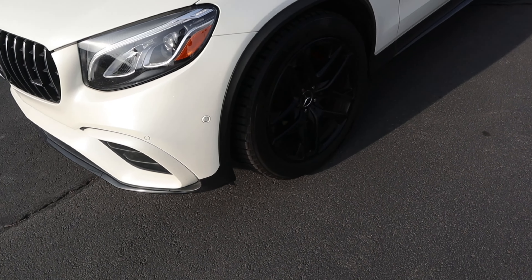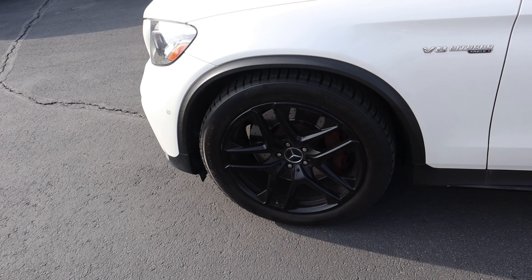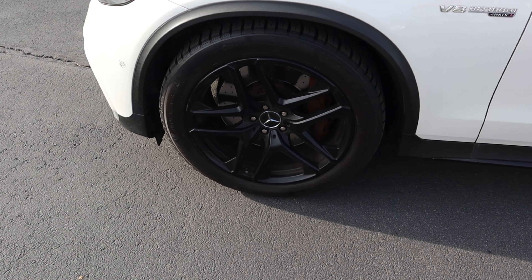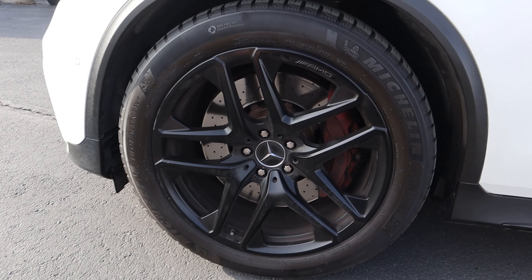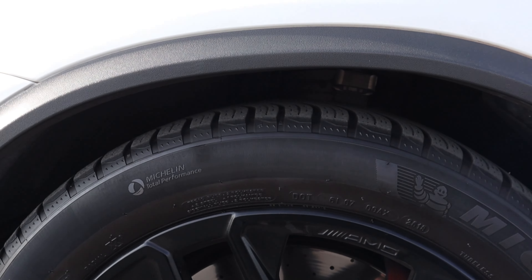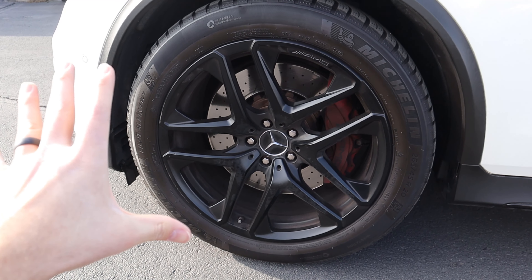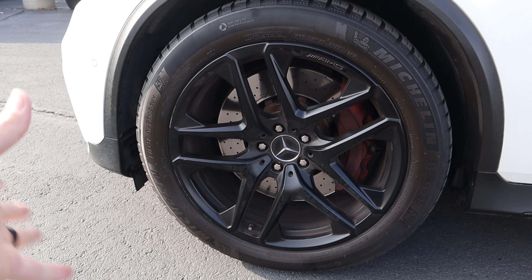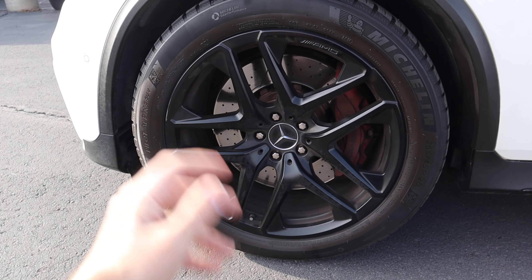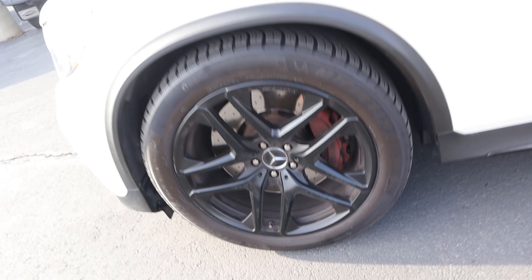Moving on, you can see the tire and wheel setup - I'm a huge fan on this particular car because they went for blacked-out wheels, which contrasts the white very nicely. We actually have a decent amount of sidewall on the tires, which gives some nice grip. Sometimes on these cars they'll go for super low-profile tires, but a winter setup like this I think is fantastic. It's 265 millimeter for the width on 20-inch wheels.